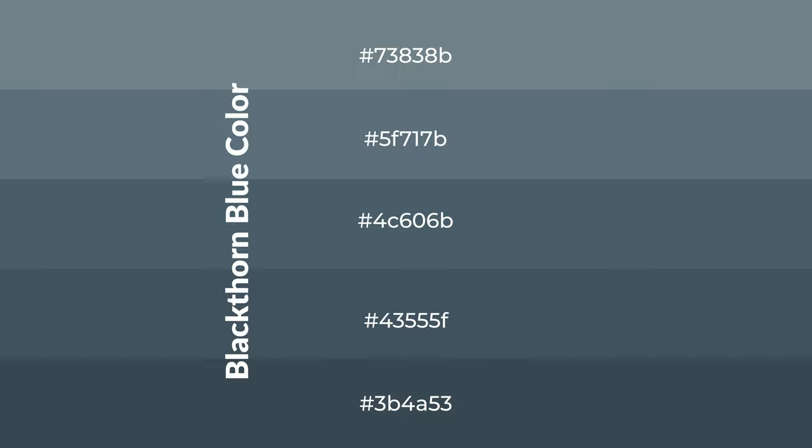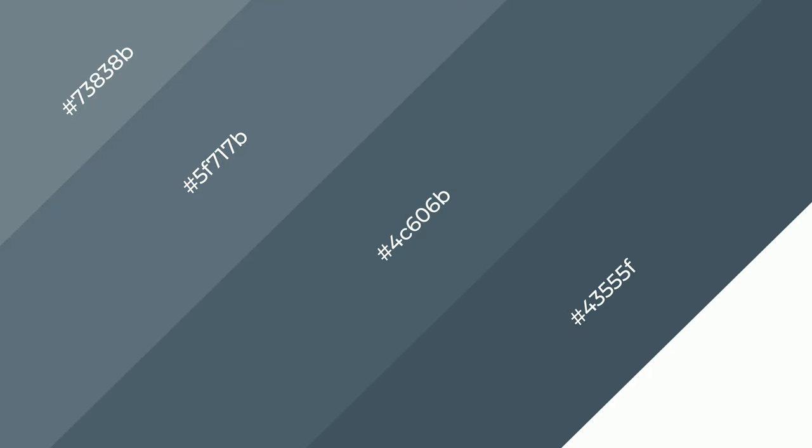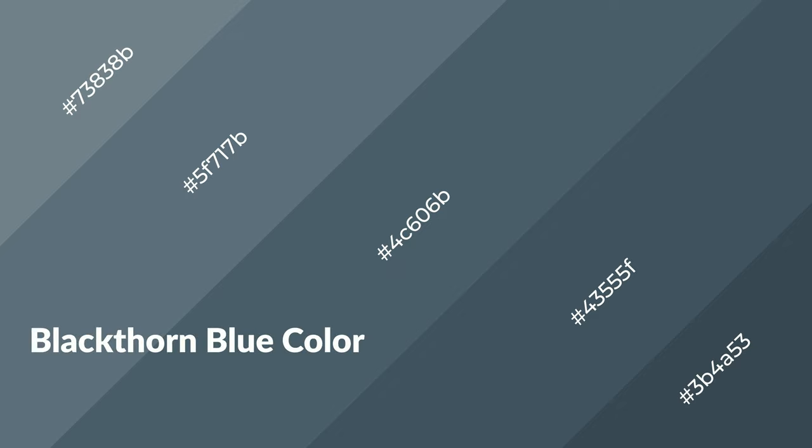To generate shades of a color, we add black to the color, and it is used in patterns. 3D effects, layers, and shades create depth and drama. Blackthorn Blue is a cool color.